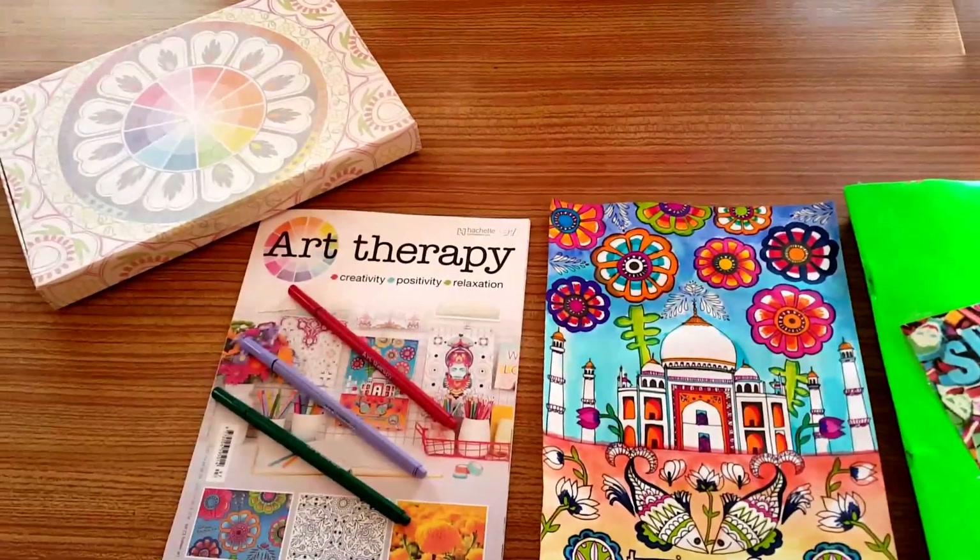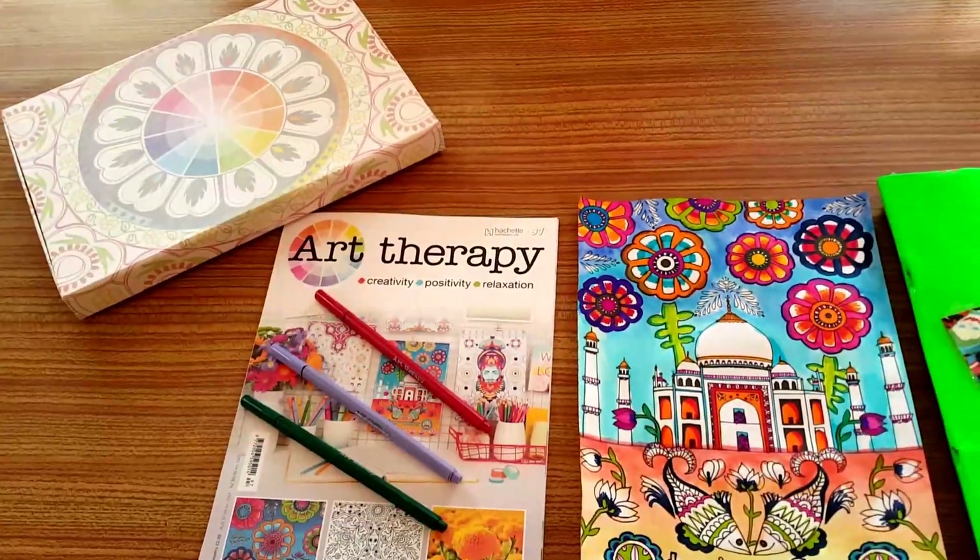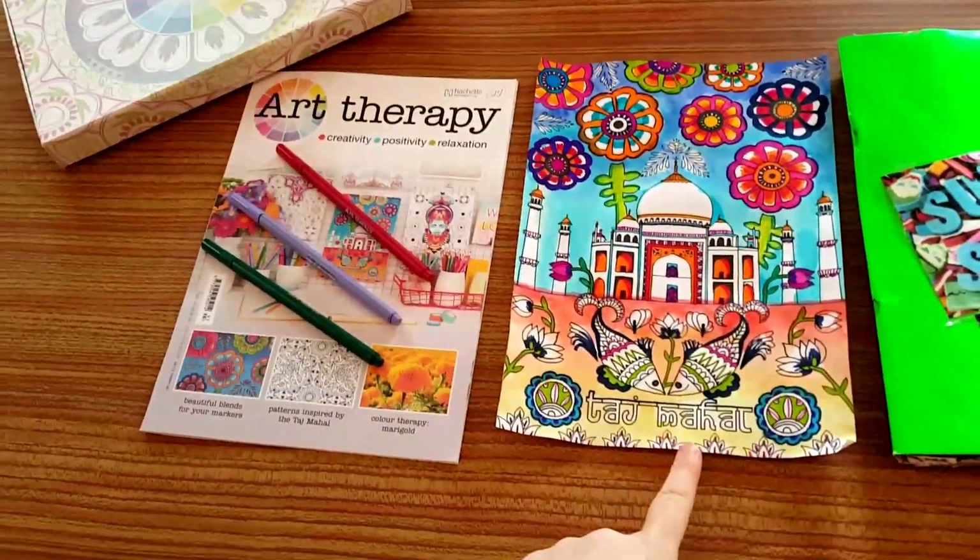Hello YouTube and welcome to channel Anne at Ballad. Today I'm going to be doing an Art Therapy review — issue 97. Issue 97 has a Taj Mahal theme.